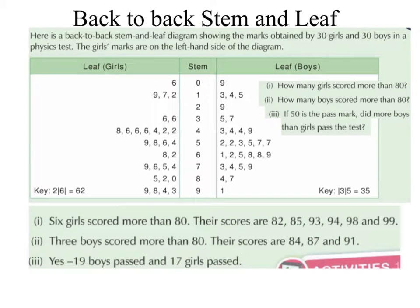Back to back stem and leaf. Here is a back to back stem and leaf diagram showing the marks obtained by 30 girls and 30 boys in a physics test. The girls marks are on the left hand side of the diagram. We have the stem in the middle going from 0 up to 9. The girls marks are on the left hand side and the boys are on the right hand side.